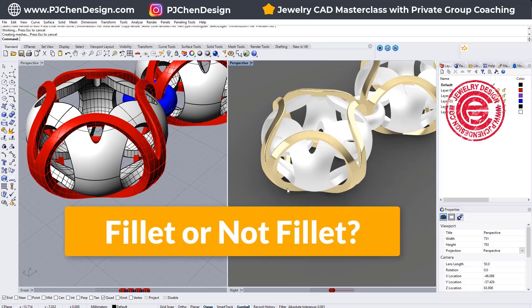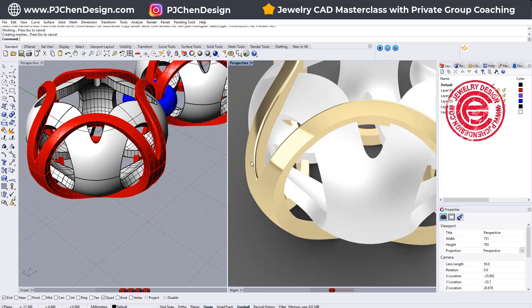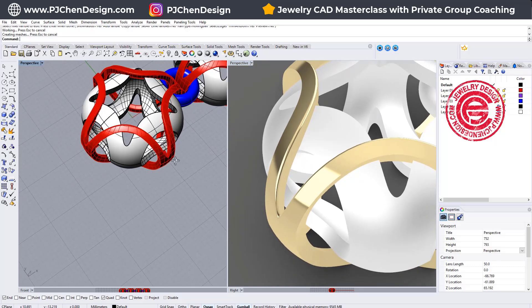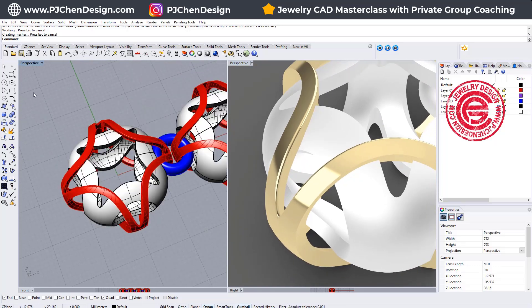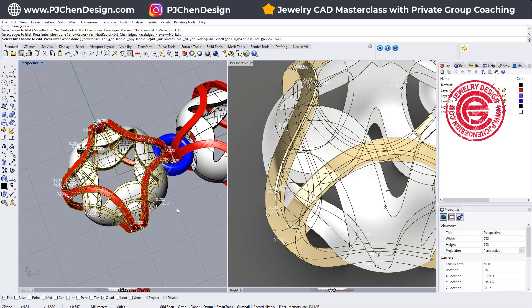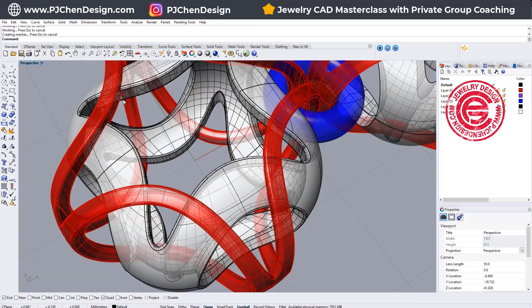So we're going to talk about if you need filleted edges for casting — something really small like this. If everything is rounded and your computer is pretty quick, you can simply go there and use the filleted edges, then select everything at once and hit enter.